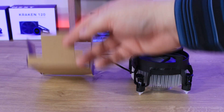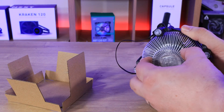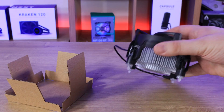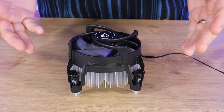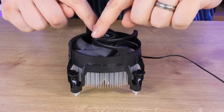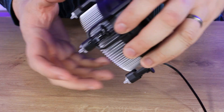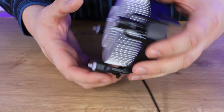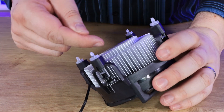Inside the box there isn't much — there's a bit of cardboard packaging. The cooler itself does have a plastic bit on the bottom to stop you knocking the thermal paste. Let's have a quick look at the cooler itself. You can see it's got five blades, the mounting is along the top and around the edge of the actual fan.